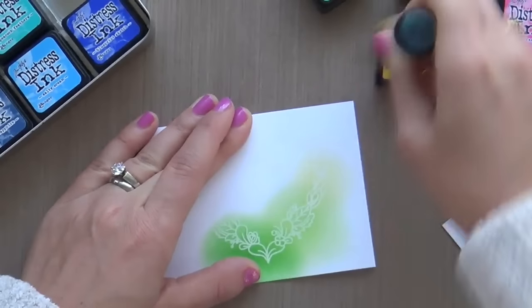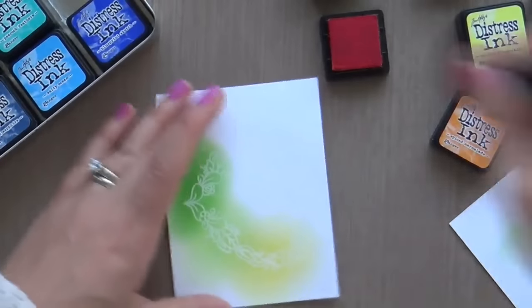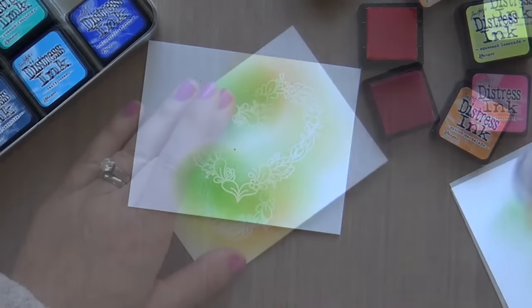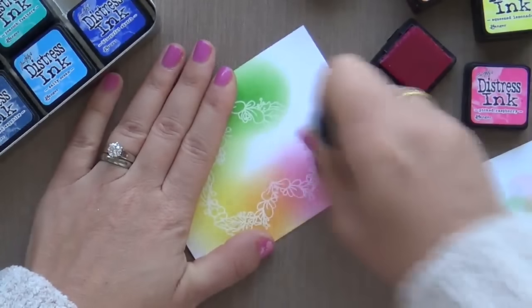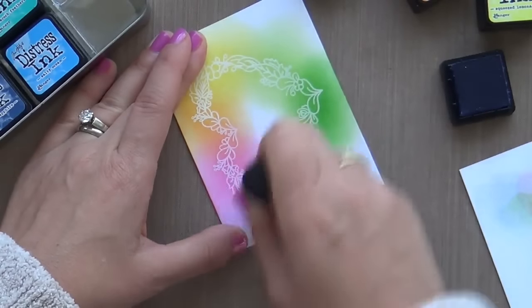What I love about this floral heart image is there are so many fun ways you can color it. You could use your Copic markers — I was going to do that originally. I think you could just stamp this floral heart with some black ink and color it in with your Copics. Also, if you want to emboss it in clear like I did here, you could color it with your Zig Clean Color markers, which would be fun, or watercolors of course.